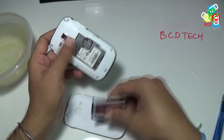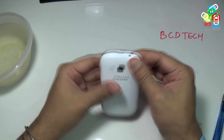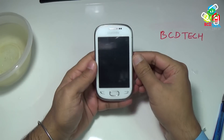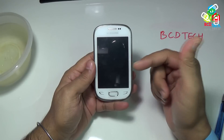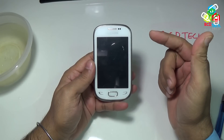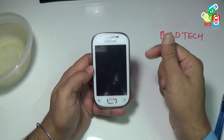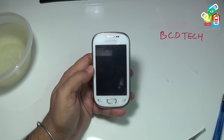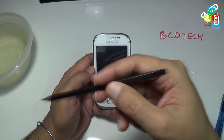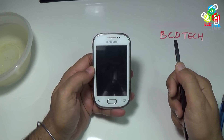Now I have reassembled the phone. Insert the battery and put the back cover on. Now we have questions for you: First, will this phone turn on? Second, if yes, will all functions work properly? And if no, what is the best way to recover a water-damaged phone? Let me know your answer in the comments below. Don't forget to watch the upcoming part of this video for the answer. If you like this, don't forget to subscribe to my channel. For more videos, keep watching BCD Tech. Thank you and keep sharing.